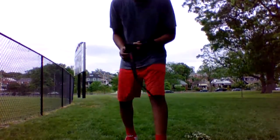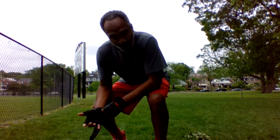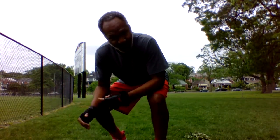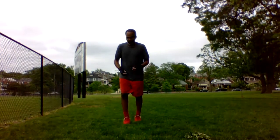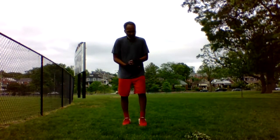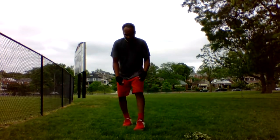What's up everybody? It's time to hit it. Four exercises, four rounds — we're going to make it happen right now. Alright, first things first, let's do it. 40 seconds, 20 seconds rest. Hit it.